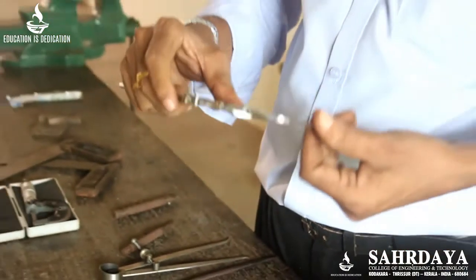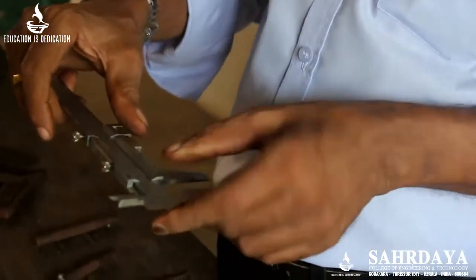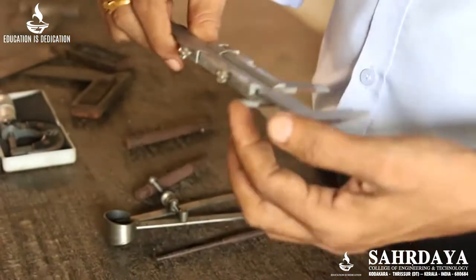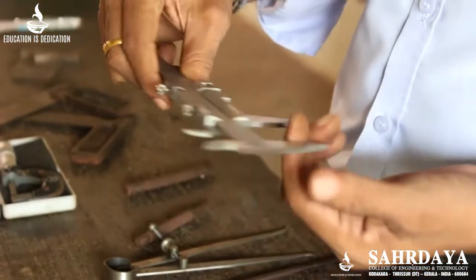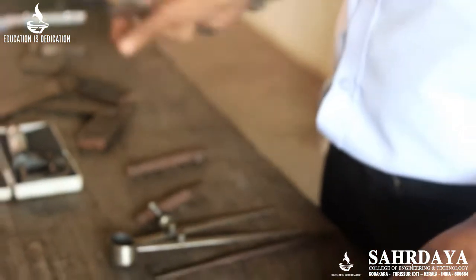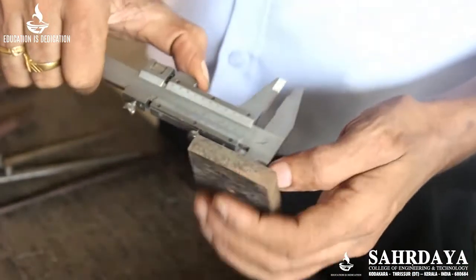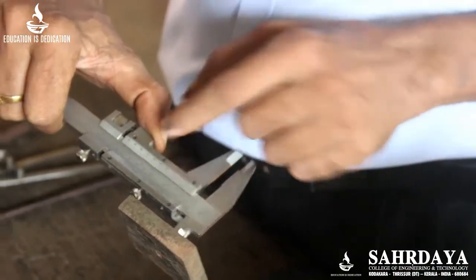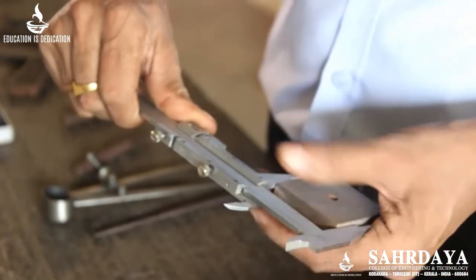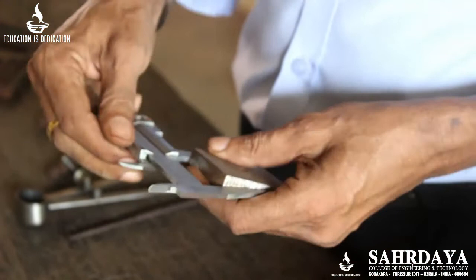The next important item is the vernier caliper. It has one main scale and one vernier scale, and also two types of jaws. This is called the outside measuring jaw and this is called the inside measuring jaw. Suppose you want to measure a hole, you can use the inside jaw, and the reading can be done here. For outside measurement, you can use the outside jaw. There is also a locking mechanism — you can lock the item after measuring.